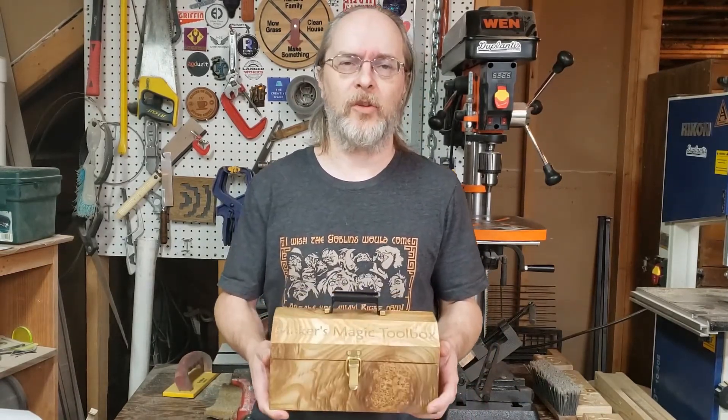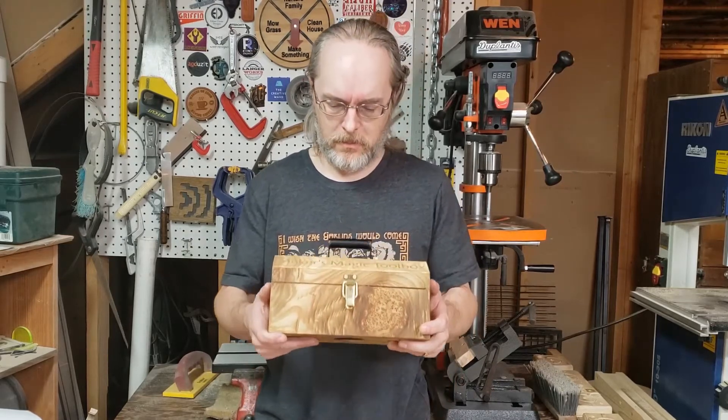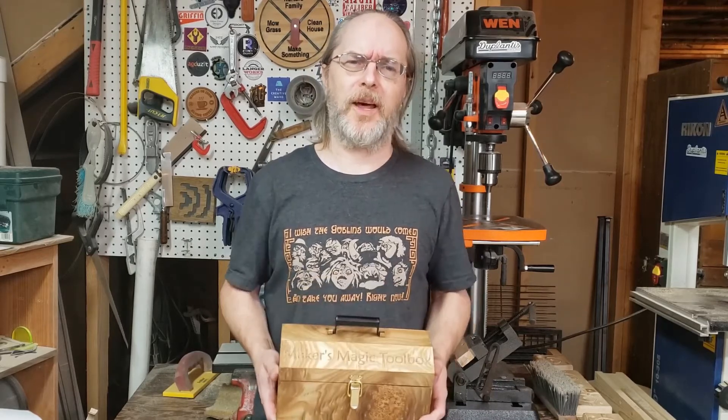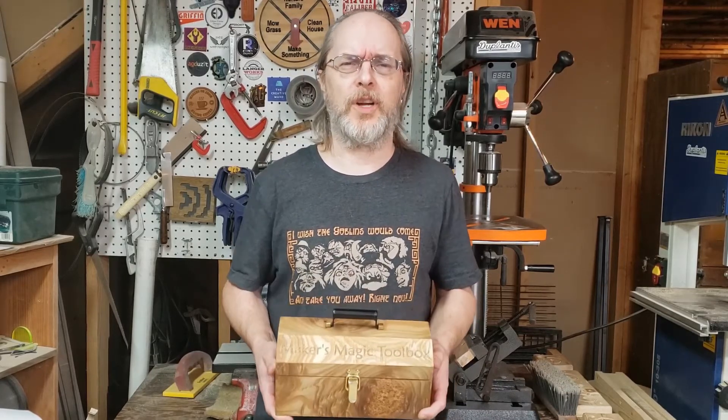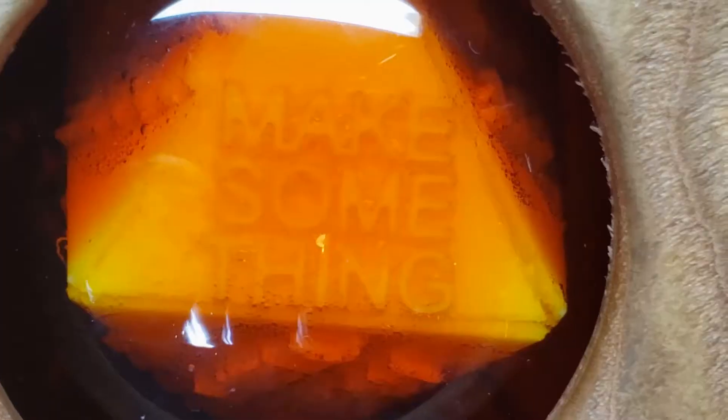Okay, let me demonstrate how this works. Maker's Magic Toolbox, I'm bored. Nothing to do today. What should I do? Make something.